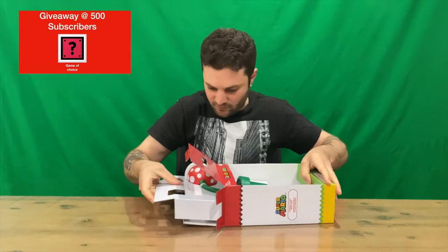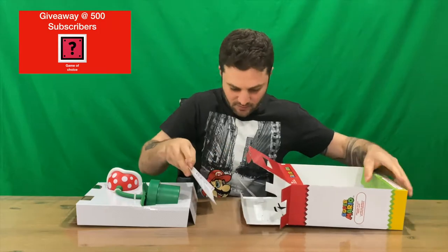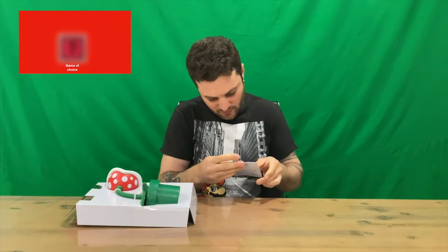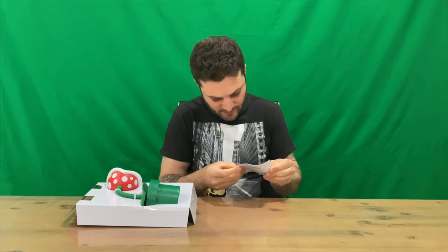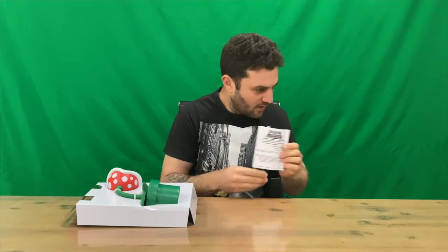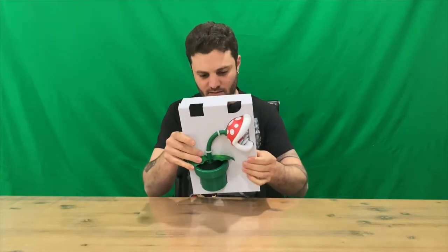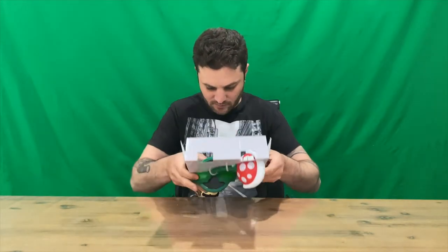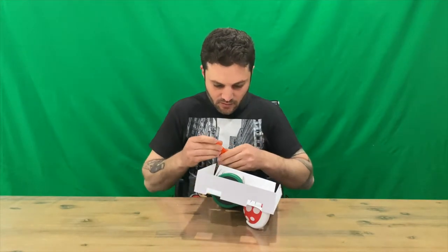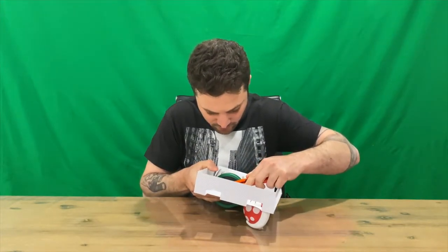It slides out like so. Some instructions included, requires three AA batteries. Then we've got our plant in here — he's cable tied in, guys. I'll try and get him out as quickly as possible for you guys.